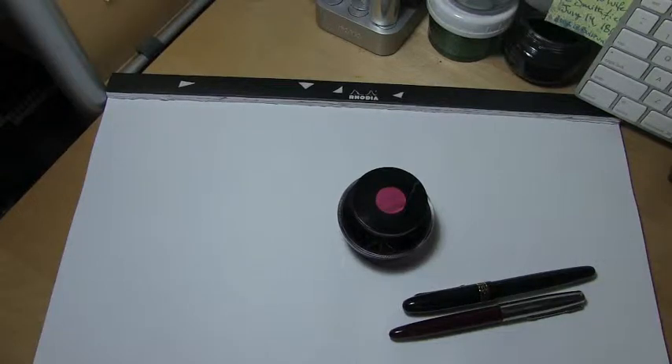Well, hey there, you're on the internet. I'm unemployed and welcome to the Triple N Network, where all you newbie nib nerds can find all the news you'll need. Let's look at an ink now, shall we?